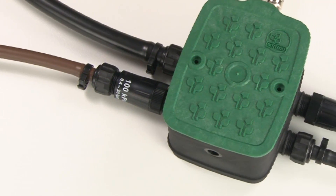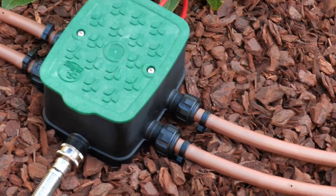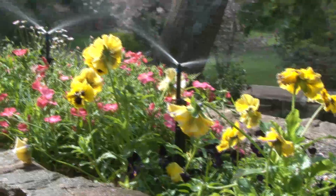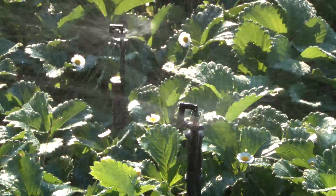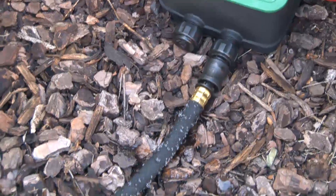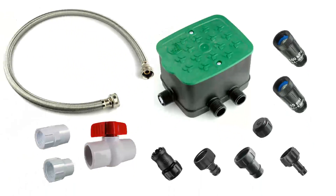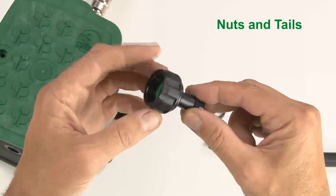You can now connect your downstream outlets. There are many options depending on your system design. You may want to connect an inline drip system or drippers on poly lines. You may be installing a micro spray system or a row of micro sprinklers. Maybe you'd like some soaker hose running through the undergrowth. Whatever system design you choose, make sure you use the matching threaded fittings for the outlet connections. To connect your irrigation lines, use nuts and tails and poly pipe.